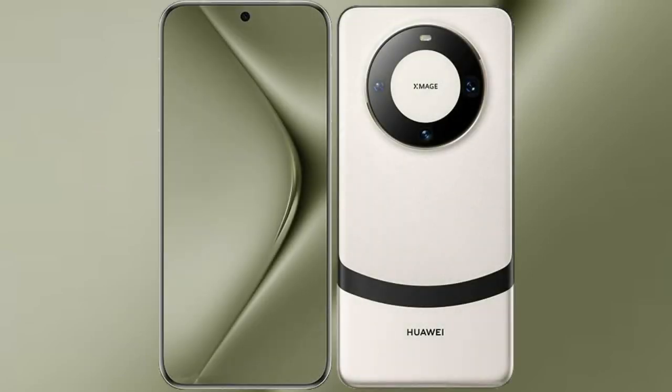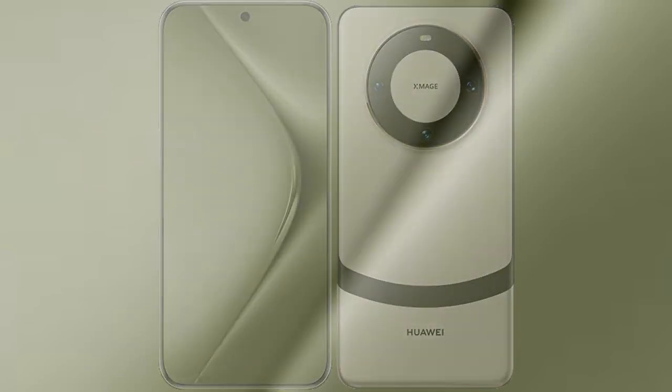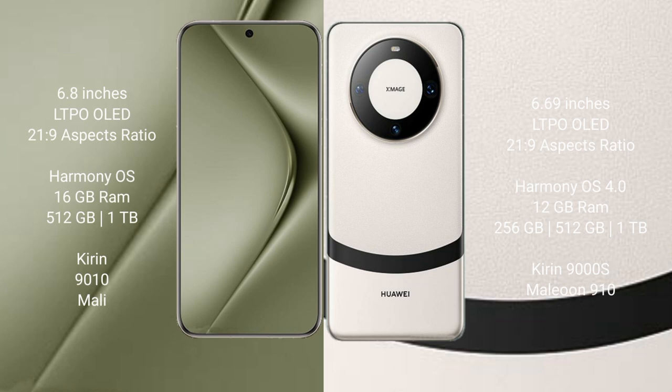I will compare the new Huawei Pura 70 Ultra with Huawei Mate 60. The Huawei Pura 70 Ultra comes with a 6.8-inch LTPO OLED display and a 6:21.9 aspect ratio. The Huawei Mate 60 features a 6.69-inch LTPO OLED display with the same 6:21.9 aspect ratio.